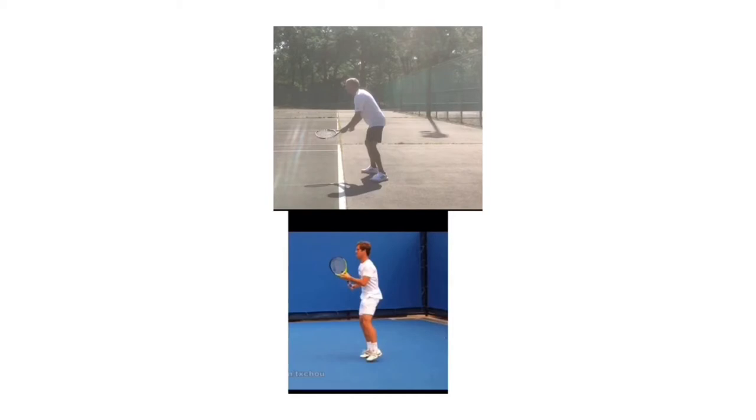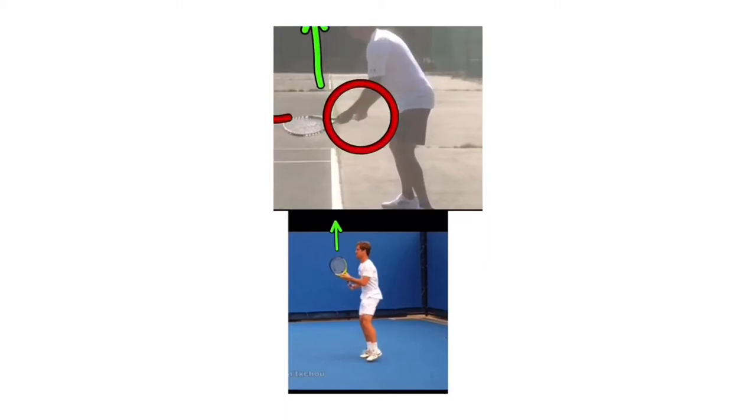There are two things I would change in your ready position. Number one, see how your racket tip is facing forward? That racket tip should be going up — see how Gasquet's is facing up? It's a small change and it's going to help us with the unit turn. The other thing is that you do a grip change, but I want you to have your forehand grip. I think you were just trying to hold a one-handed backhand grip, but always make sure you're in that forehand grip — the Eastern or semi-Western grip — at the beginning.